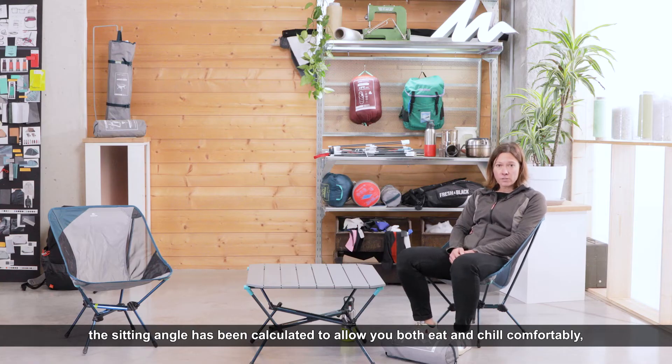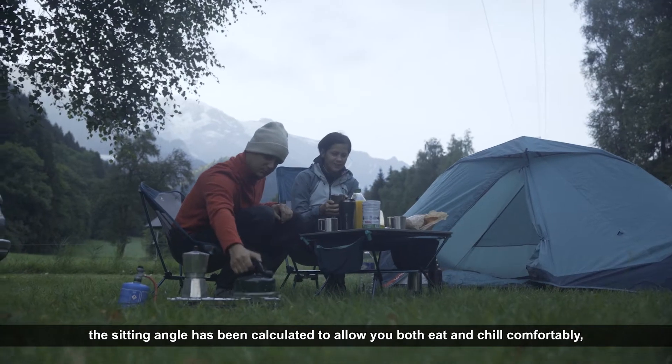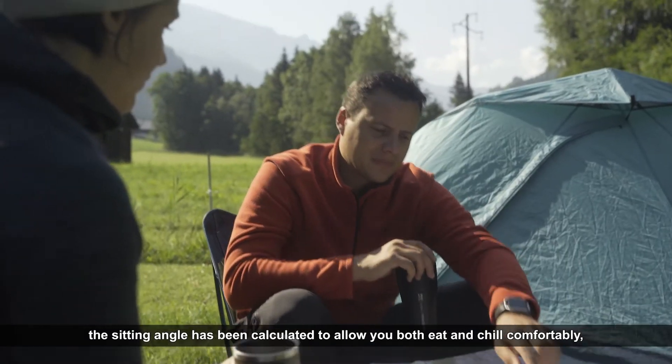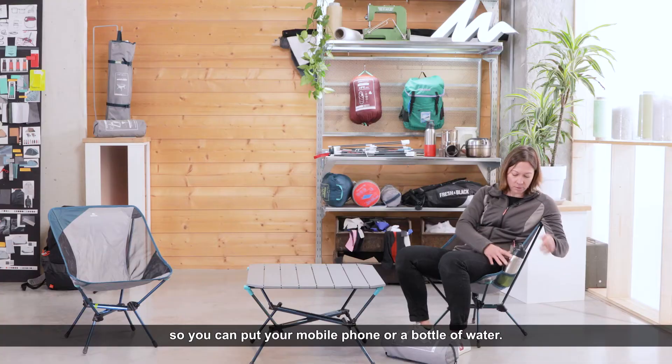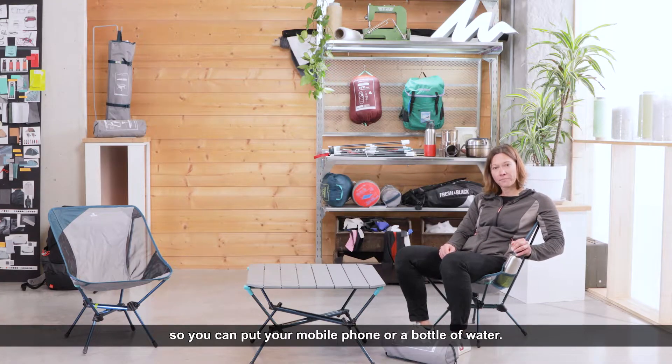We even thought about side pockets so you can put your mobile phone or a bottle of water. Have a great chill!